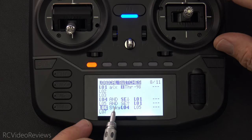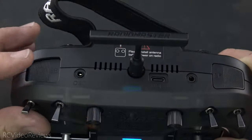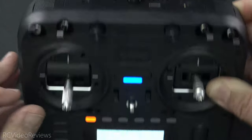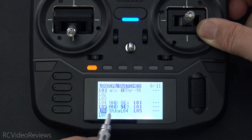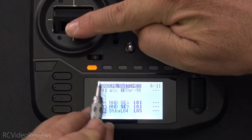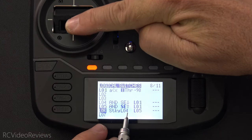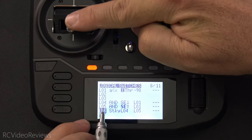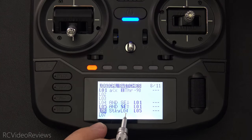The second condition is when SE is up. When SE is moved to the disarmed position by pressing down and releasing SE, L05 is active. SE is now up, and L01 is lit because my stick is below 98. If I move my stick up, L05 is no longer active. If I move my stick down, L05 is now active.